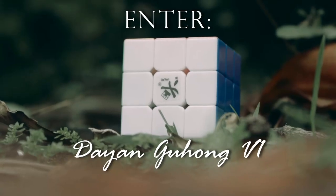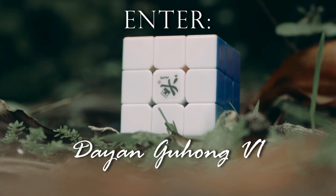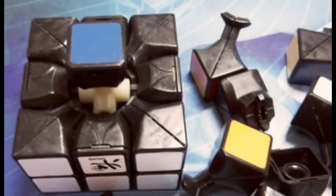Now onto our first real speedcube. It was the summer of 2010 when the Dayan Guhong V1 was first released, and it came with an amazing feature — it was able to reverse corner cut. In fact, it was the first cube to ever be able to reverse corner cut. This was most likely due to its very interesting piece design. However, this cube was very prone to pops.